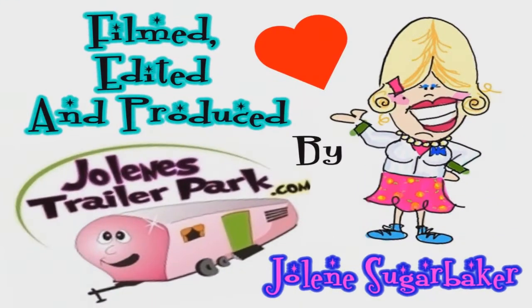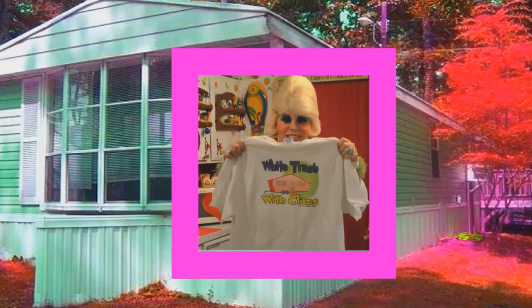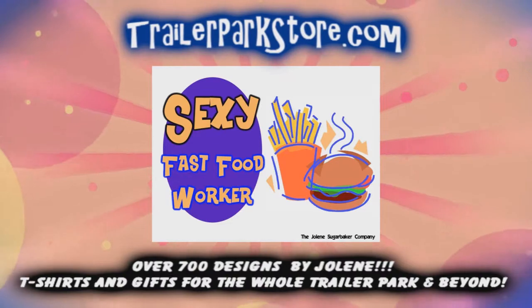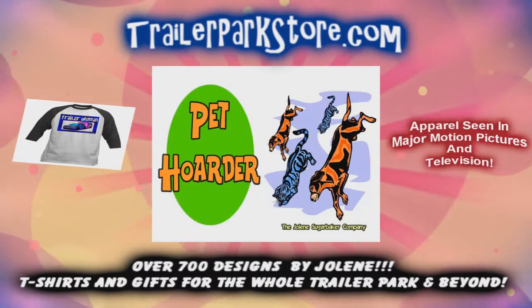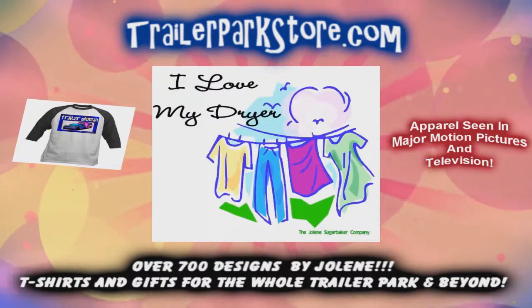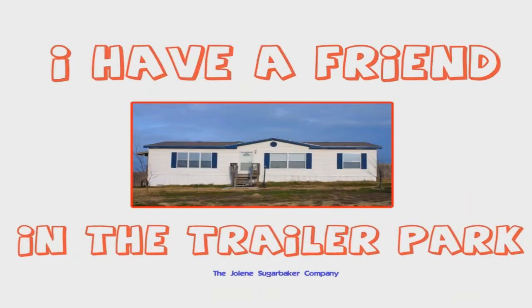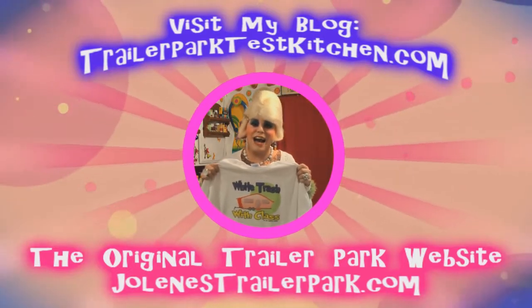Slap on all your blue eyeshadow, watch out for that big tornado, get all filled with pride in the double wide. Jolene Sugarbaker, she's the Trailer Park Queen. Visit my store at trailerparkstore.com.